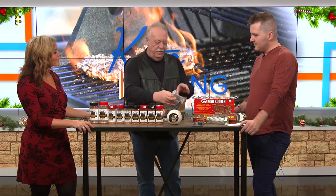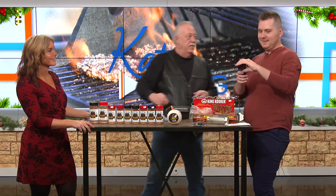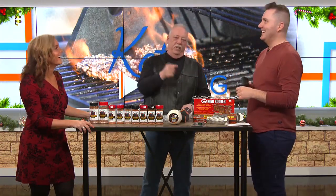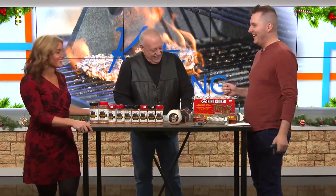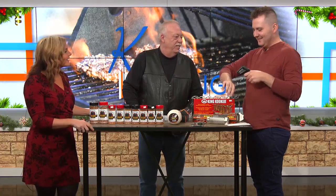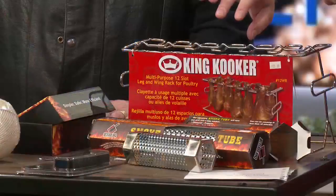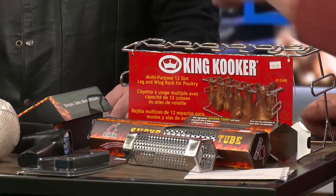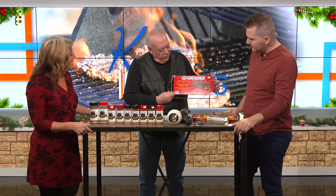This is another fun stocking stuffer — an infrared thermometer. You can point it at anything to get the temperature. I just washed my hands in cold water and it's reading 82 degrees. You can point it at the cat or dog, or use it to check if your wife is upset. During COVID people used these to check temperatures at the door, but we don't do that anymore.